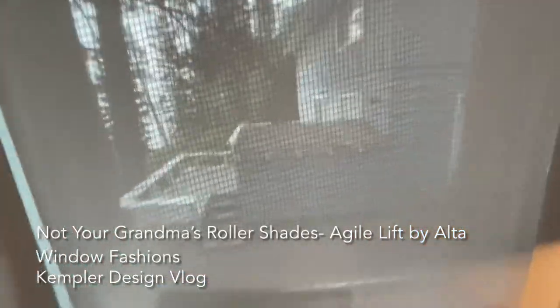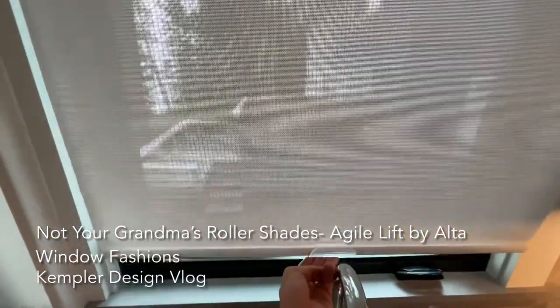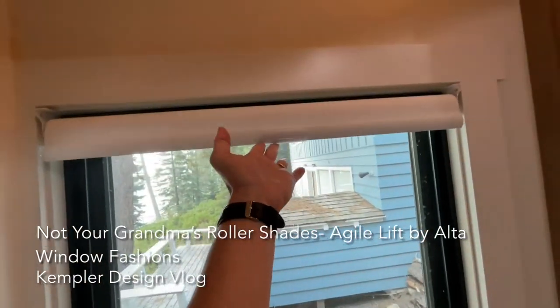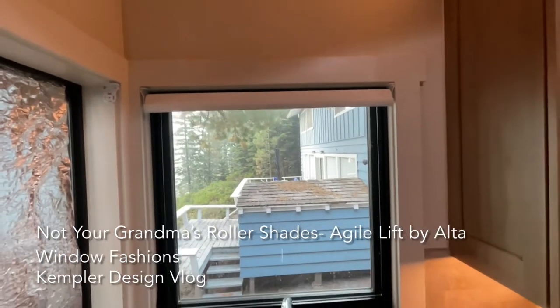So again, when you're raising it, you just grab it no matter where it is. Lift it — one finger, two, it doesn't make any difference — and just stop it where you want at the top, and you are good to go.